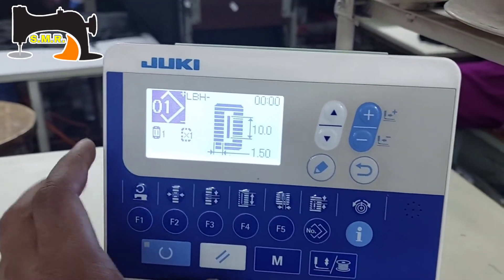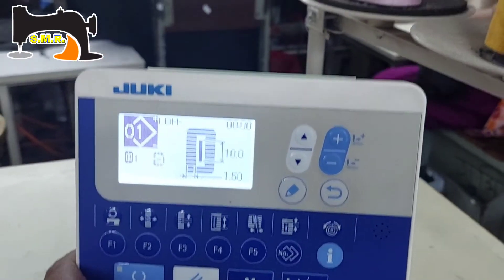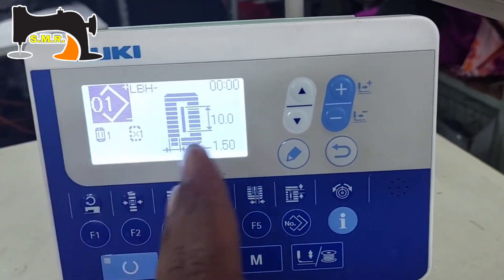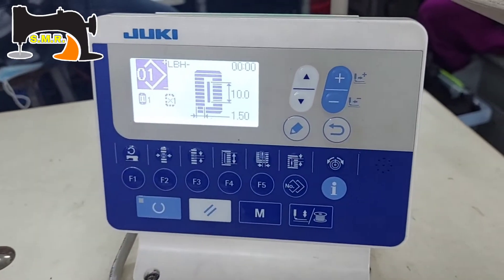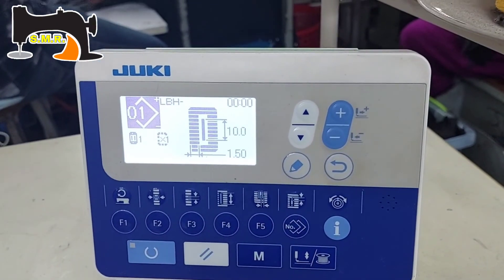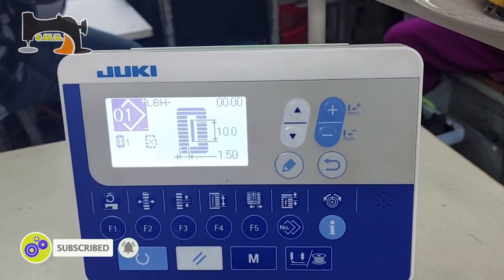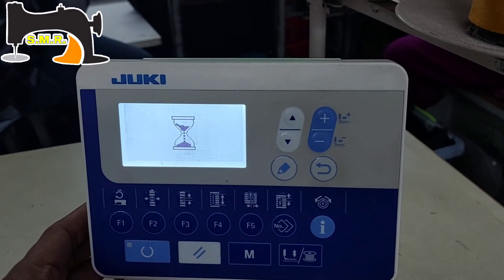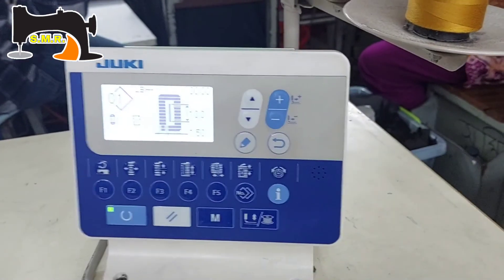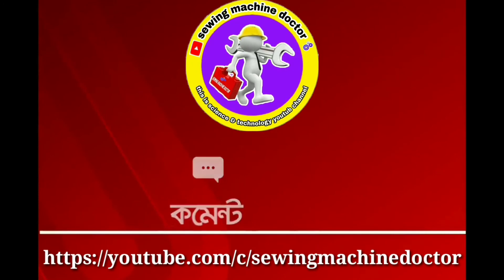We can see that this machine has a dipole pedal on the right side. We can see that this machine has memory switch 1 and memory switch 2. We can see the right side of the machine. Subscribe and thank you very much. Thank you.